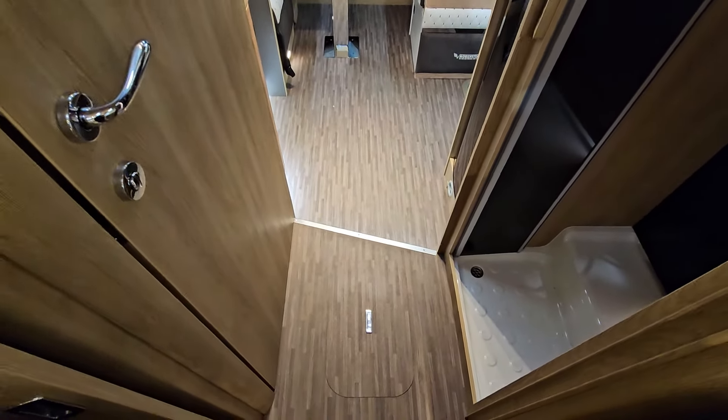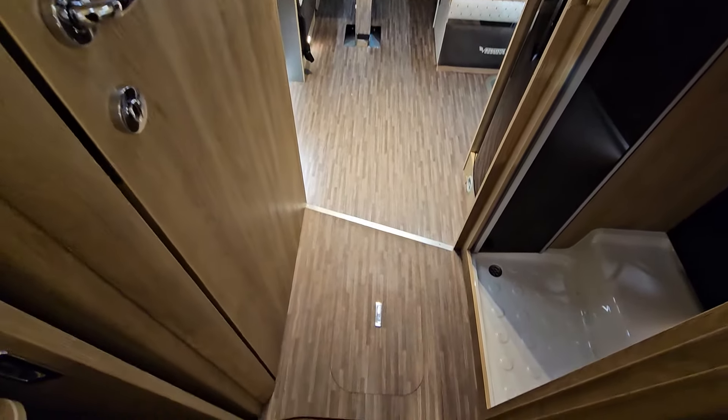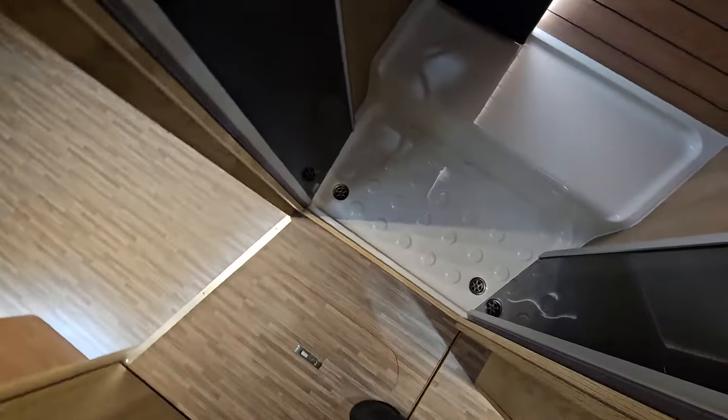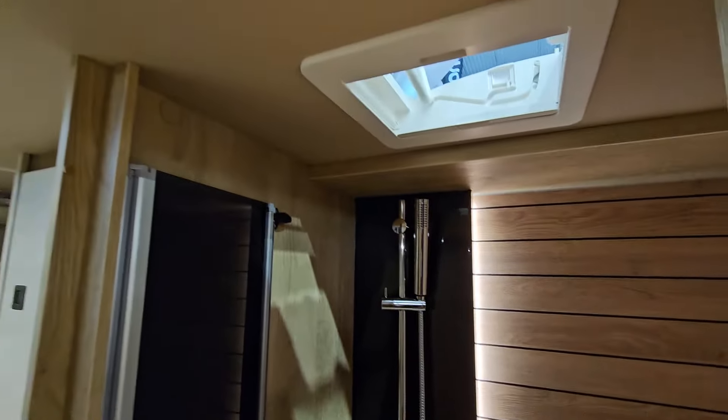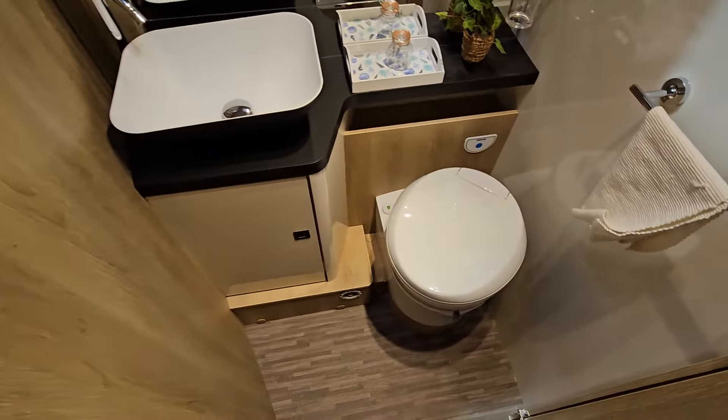It's disappointing that it doesn't have a flat floor all the way back to here. There's a nice shower in here with a non-slip surface — looks a bit like a sauna. On the other side there's a separate toilet, and it's quite bright.